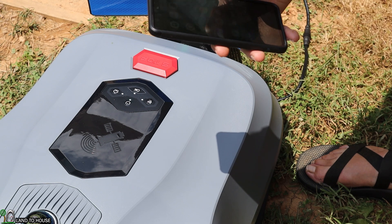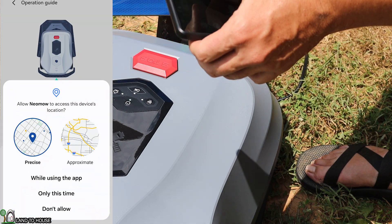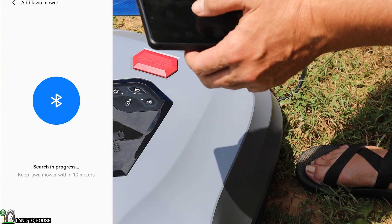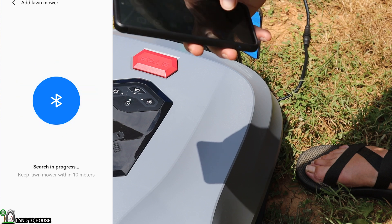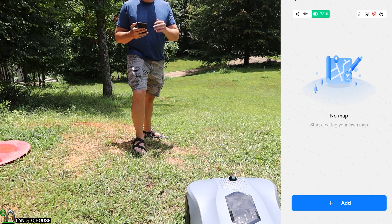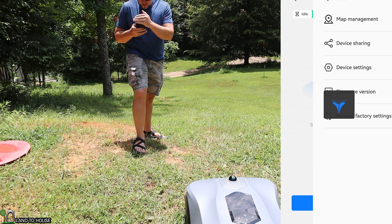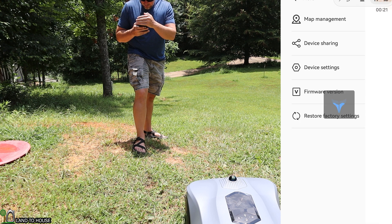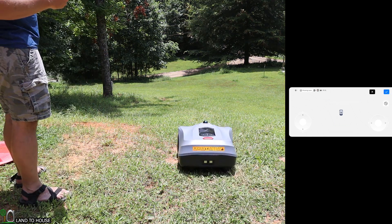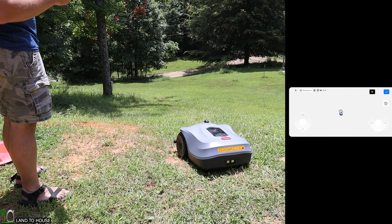Now let's get the app installed. Download the Neomo app from your app store, then turn on Bluetooth and location — you need both to get it up and running. After setting up an account, I go into map data, press the add button, and go into map management. The mower then moves out of the charging base in preparation for mapping. I use the controls on my phone to move the mower around and map out the location I want it to mow.